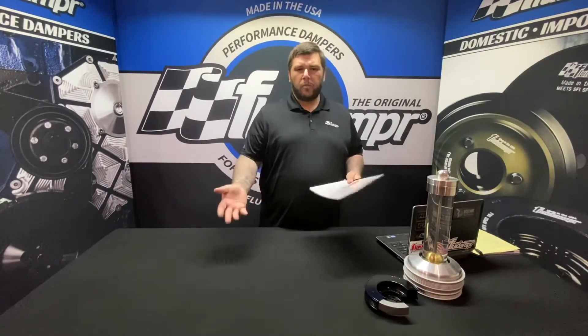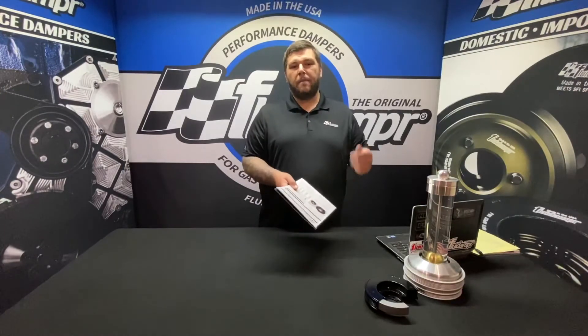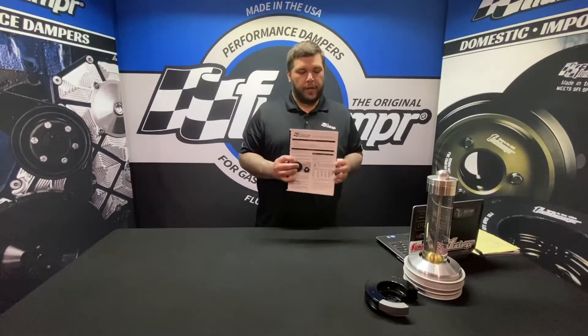Hey guys, Nick from Fluid Damper. Today we have a quick tech tip: if you've lost your instructions or have a question and need them right away, go to our website, fluiddamper.com. All of our dampers have a link to their installation instructions. I have some printed here just to show you.